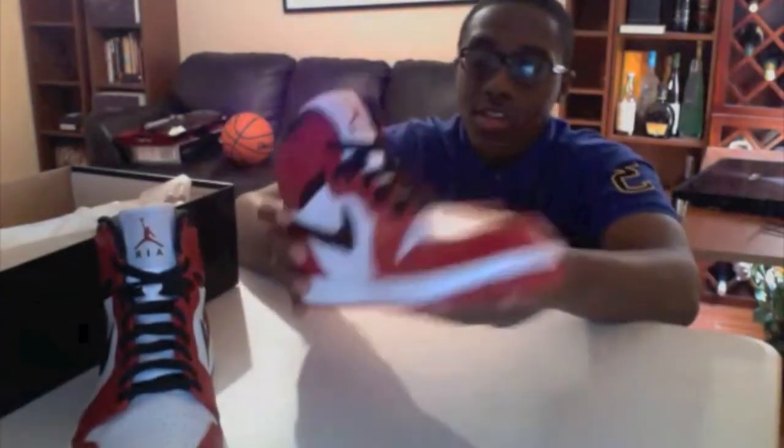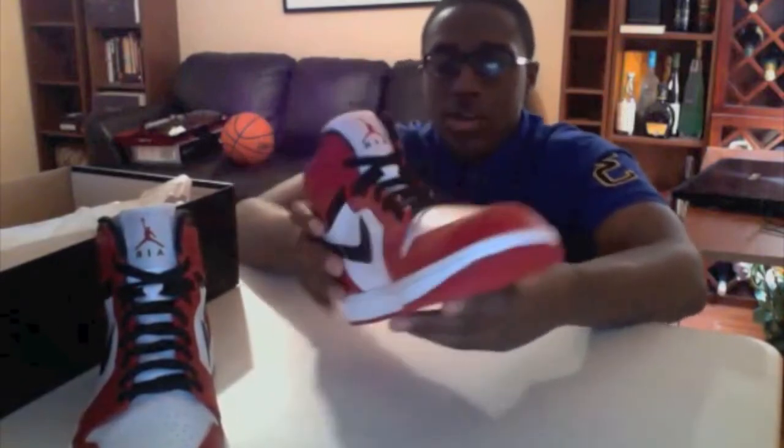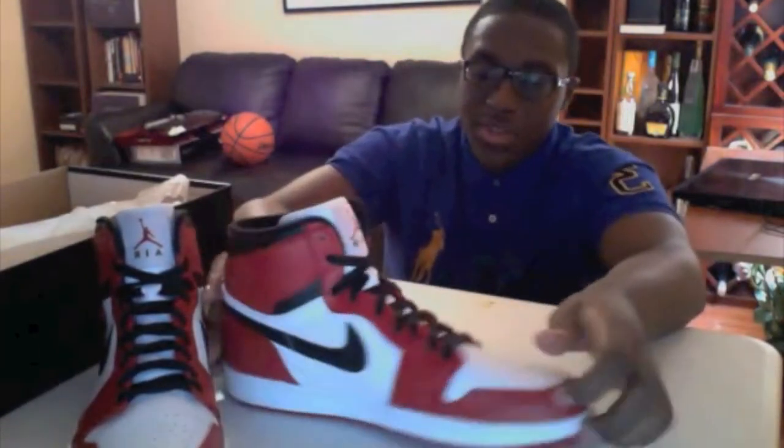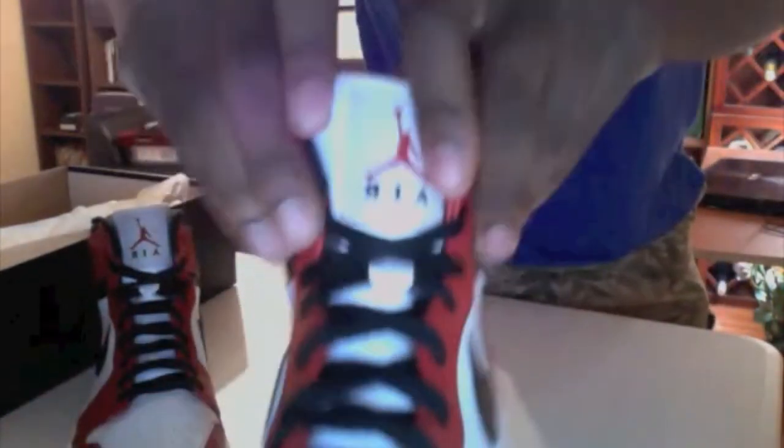I heard the retail was $110, and I walked straight up to my local store and got the first pair I could get. There's Jordan branding on the logo and on the heel.